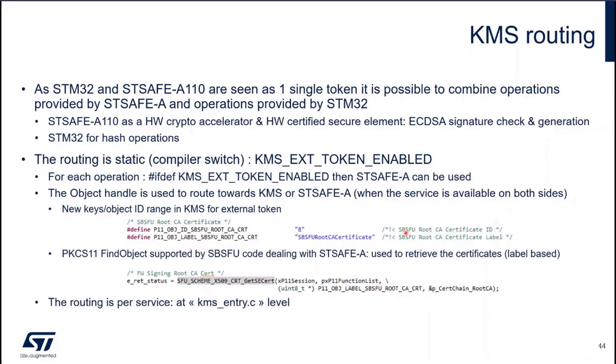For the KMS routing: since STM32 and STSAFE-A110 are seen as one single token, it's possible to combine operations provided by STSAFE — typically elliptic curve cryptography — and operations provided by STM32, typically hash operations such as SHA-256. STSAFE-A110 serves as the hardware crypto accelerator and hardware-certified secure element for ECDSA signature check and generation, while STM32 handles hash operations.